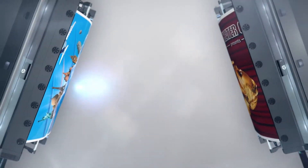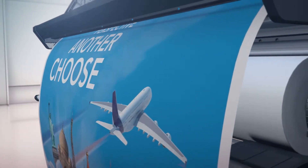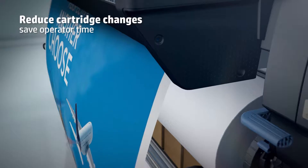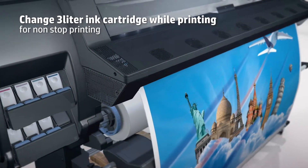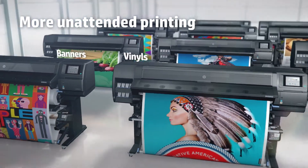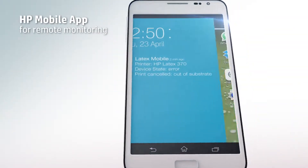It now fulfills heavy users' needs for unattended printing and breakthrough economics. With cost-effective 3-liter inks, it saves time by reducing cartridge changes and allows ink changes while printing without pausing or stopping the print job. Get more unattended printing with the new 3-liter cartridges and HP Latex mobile app remote monitoring.